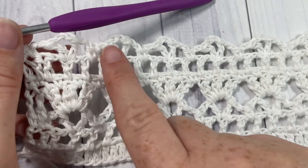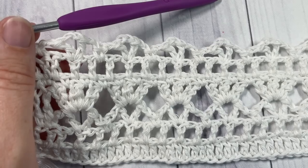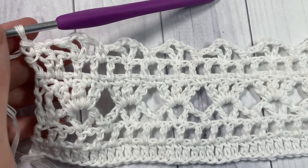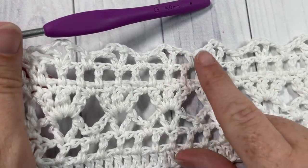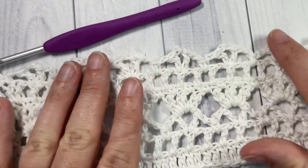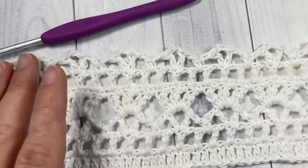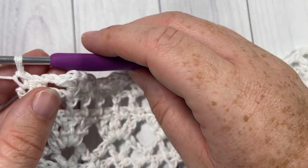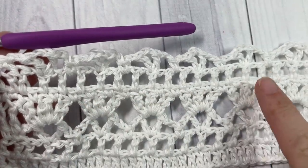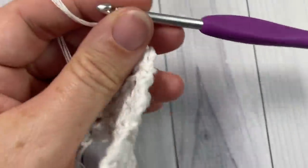Continue working double crochets into the chain-one spaces 15 more times to complete the repeat. Rows 4 through 7 are repeated 15 more times, giving you 16 rows of puff stitches in total. Once you've completed all repeats and finished on the V-stitch row, chain one and turn your work to begin the edging.